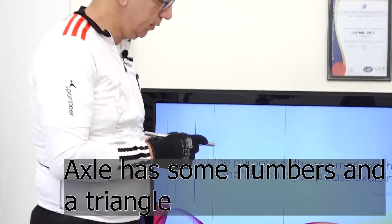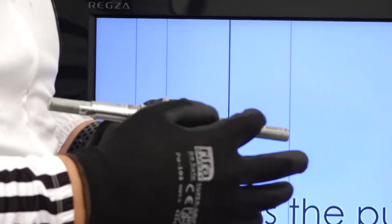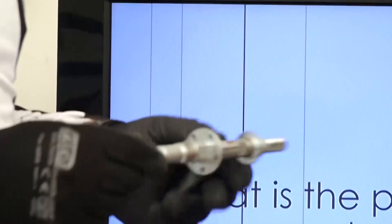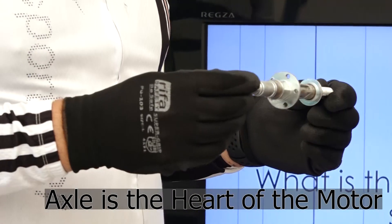It has got a triangle. The triangle — normally we color it red. In previous life we used to color this whole flap as red. The idea behind this is because this Axel is the heart of the motor.